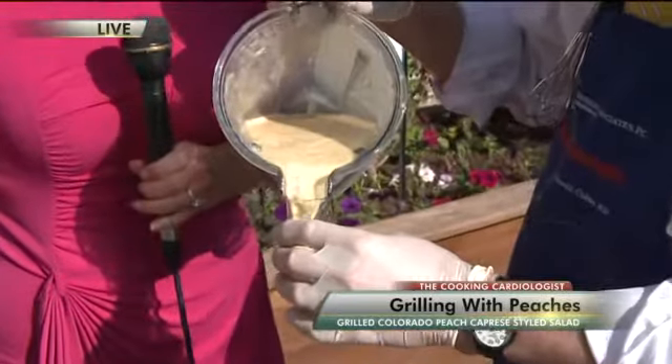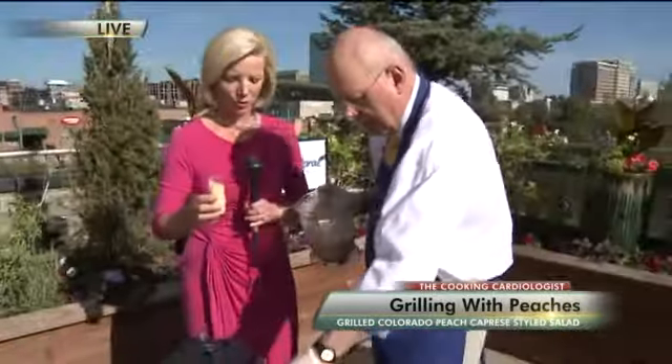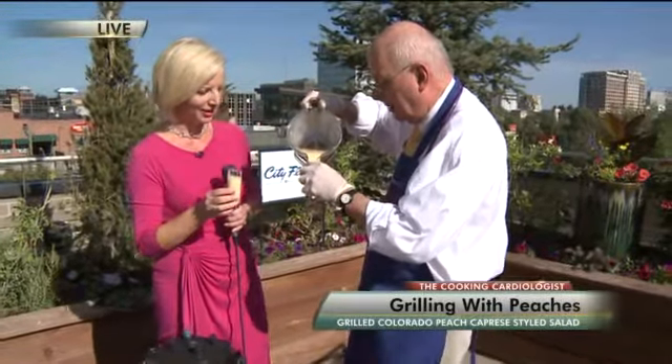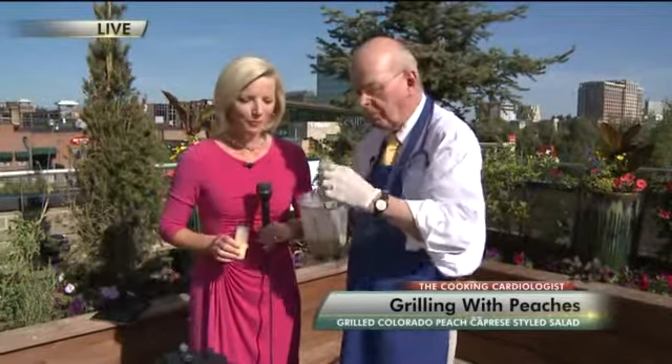I know a lot of people have been waiting for these Palisade peaches. They are ready now and it's perfect. Cheers to the peaches — Colorado Palisade peaches! Oh, that is good. It's really good. We're going to put the recipes on our website, and if you like Palisade peaches you should definitely check them out. This is delicious.